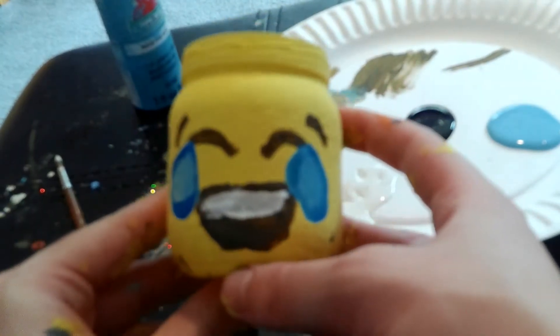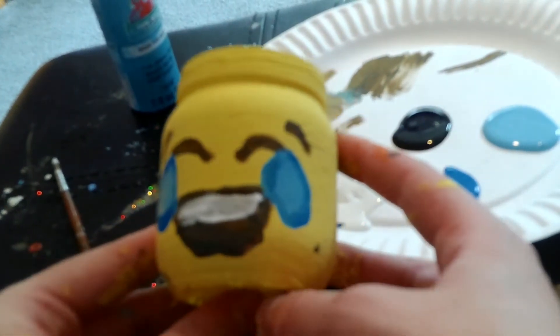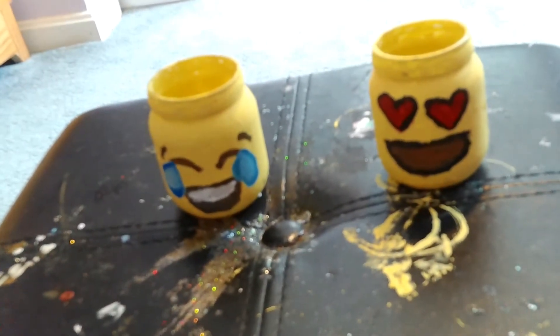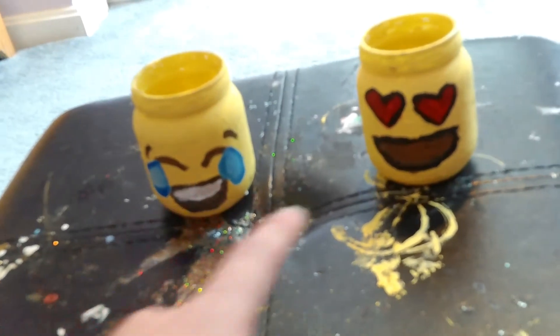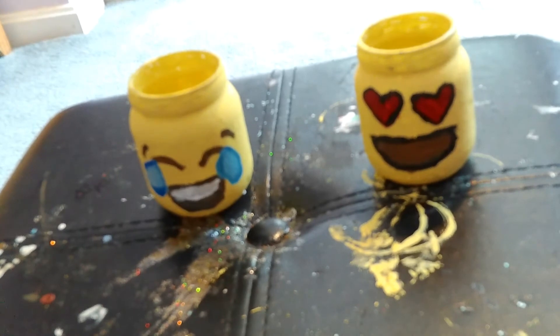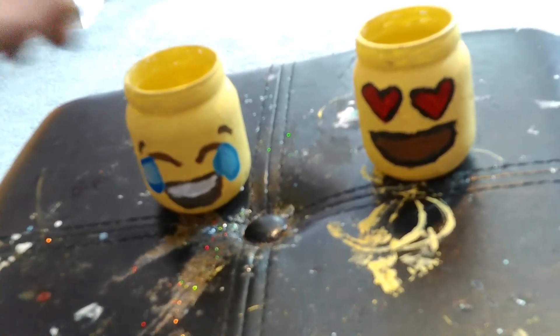And that is how you make the laughing face emoji mason jar. Remember, these mason jars do not have to be perfect — obviously mine are not perfect and they have their flaws. But as long as they look like emojis, you're fine. You don't have to be an artist. I personally find these mason jars to be very, very adorable.